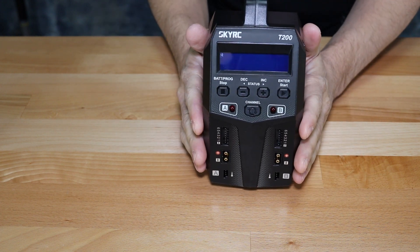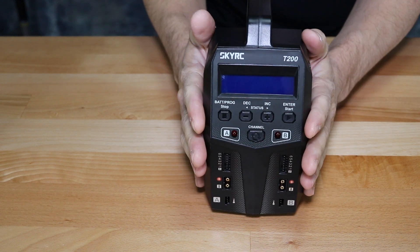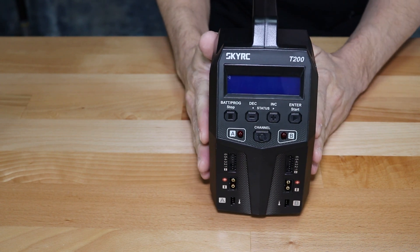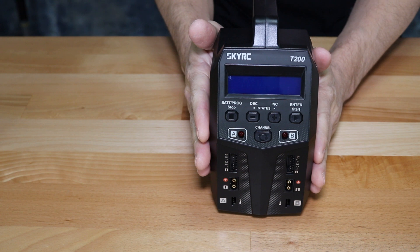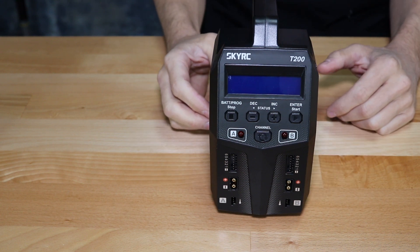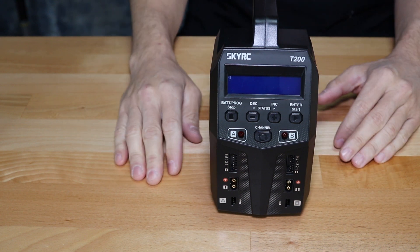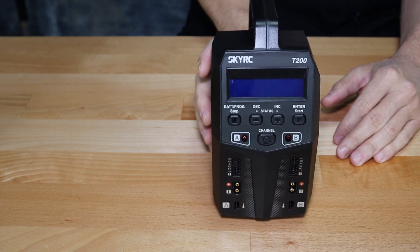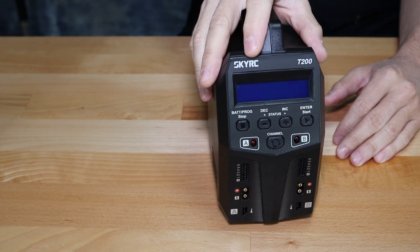One of the first things you're going to notice about this charger is the size. It's very compact and lightweight for a dual charger. It also has this newer style vertical design that is much more convenient than the more conventional flat chargers that take up a lot more surface area on your workbench.